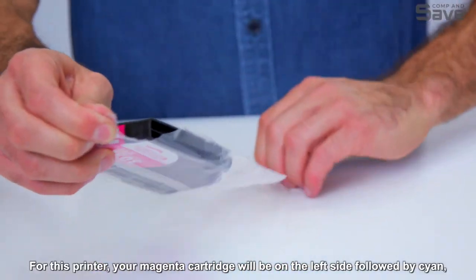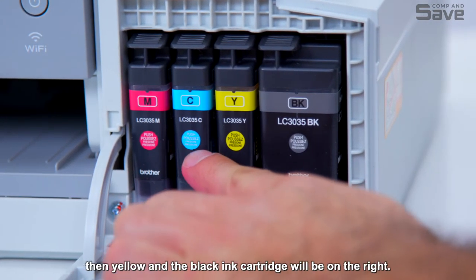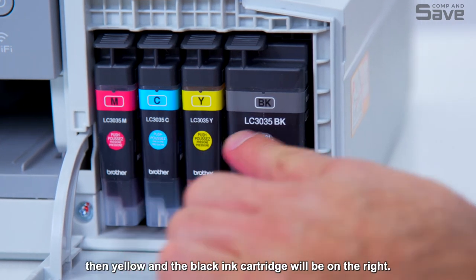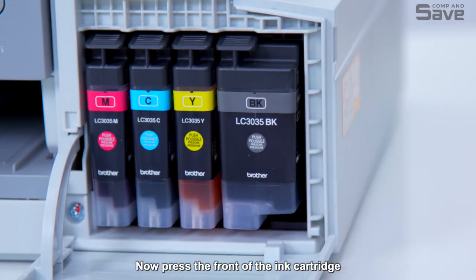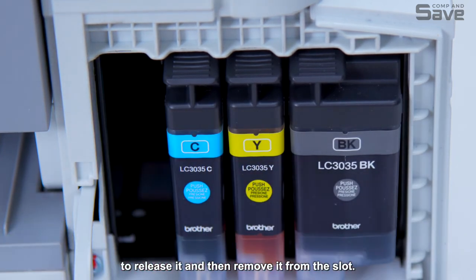For this printer, your magenta cartridge will be on the left side, followed by cyan, then yellow, and the black ink cartridge will be on the right. Now press the front of the ink cartridge to release it, and then remove it from the slot.